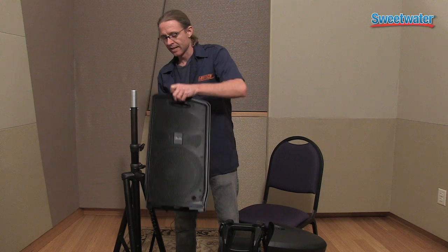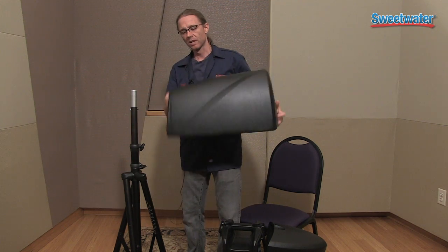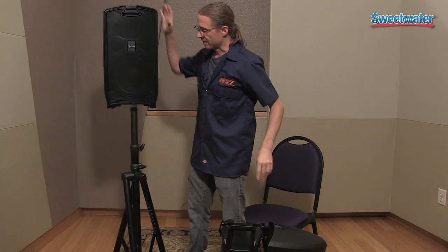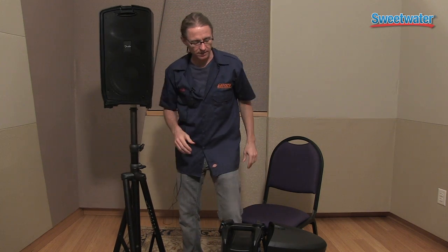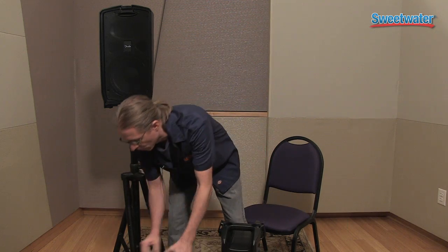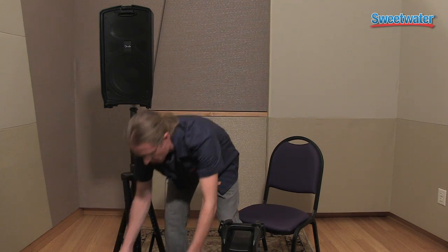As you can see, it has two speakers. They're very light, made of polypropylene plastic, and they're not very heavy, so it's nice to get them on a pole, or if you want, you can put them in front of you as a monitor.